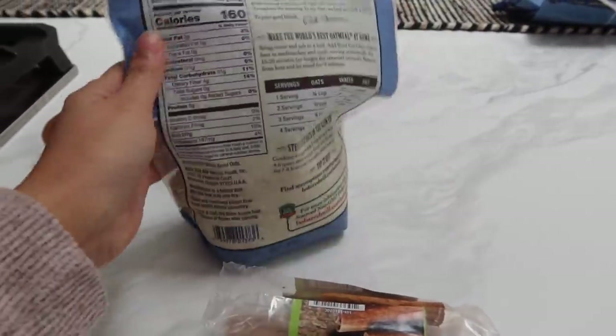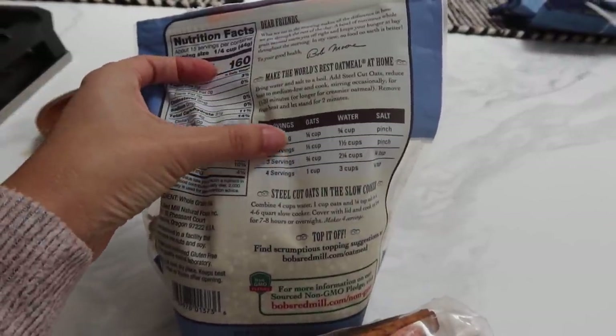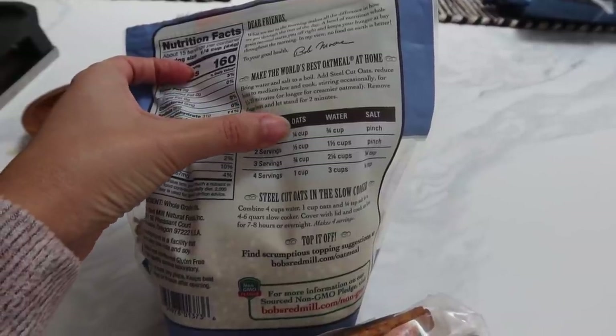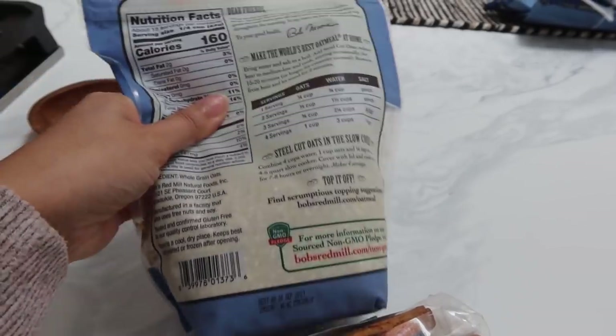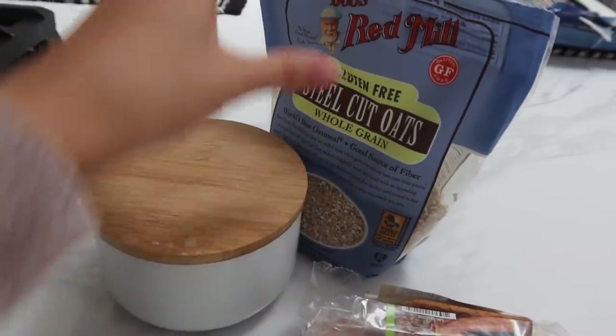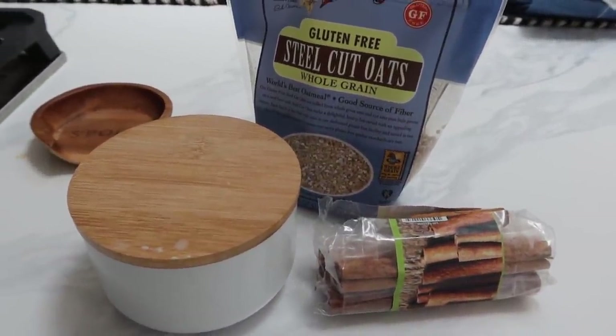I'm going to go ahead and make it. On the back of the bag it tells you the serving size. Today it's only going to be me eating it — normally it's Dennis and I. So it's just a quarter cup of oats and three quarters of water, but I will be using milk. This is my sugar — really all you need, plus milk or water, whatever your preference is.